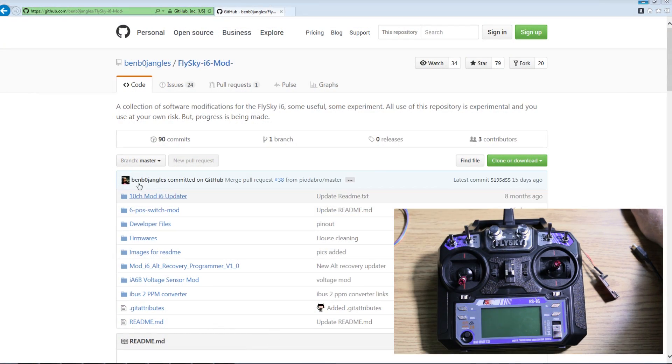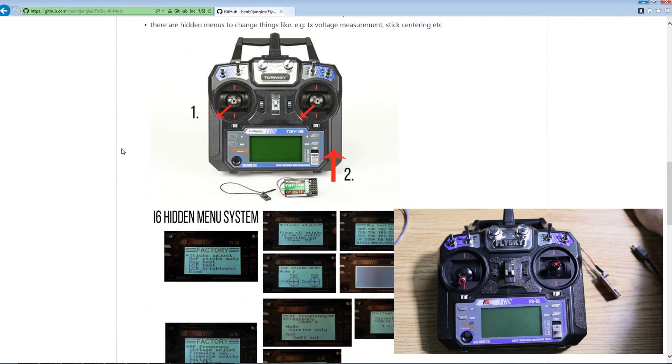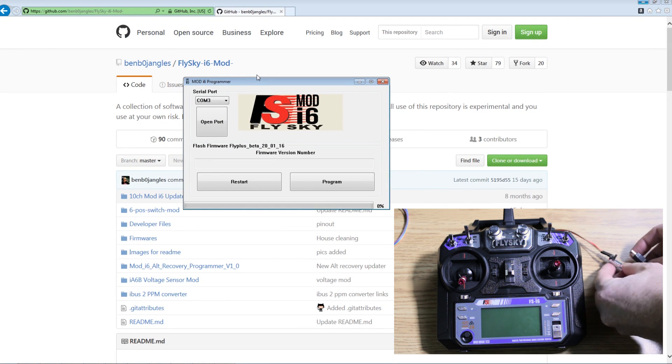You get this firmware on GitHub — this is the Bojangles FlySky i6 mod. There are great instructions and all the info you need to do this mod. Download the firmware and open up the flasher program.